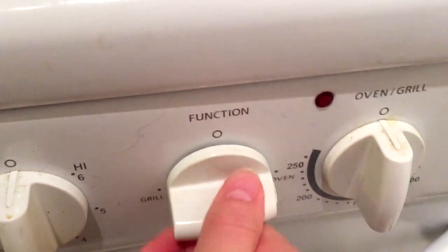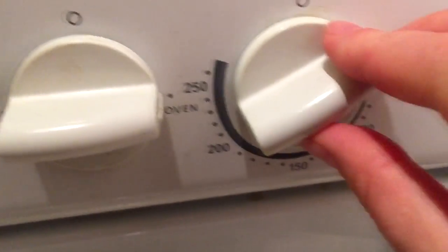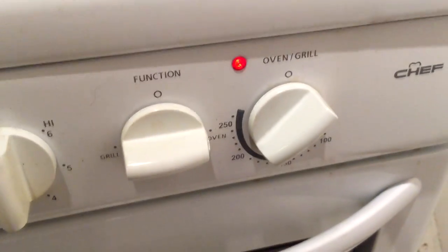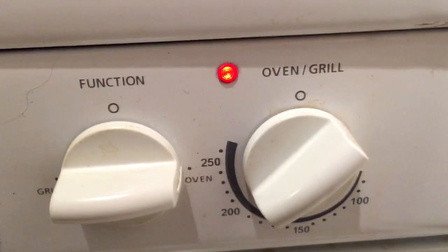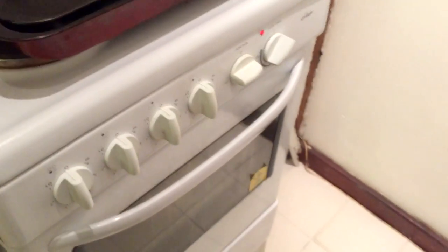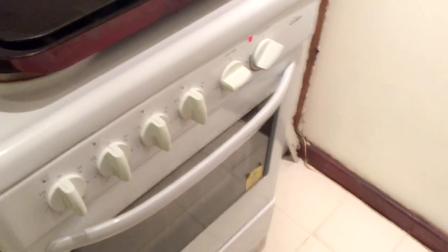Then preheat your oven to about 180 to 200 degrees Celsius. I don't know what that is in gas mark so you'll have to work that one out. Then cook it on a middle shelf for about three to four hours. I usually go for the full four hours because I'm not a fan of E. coli.